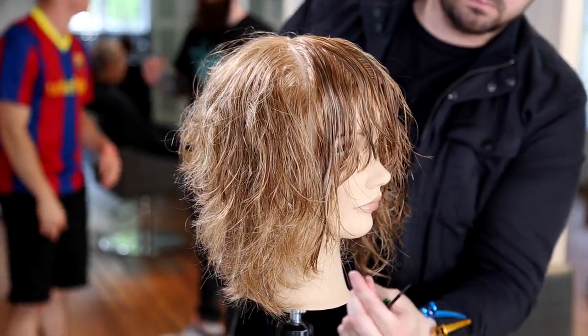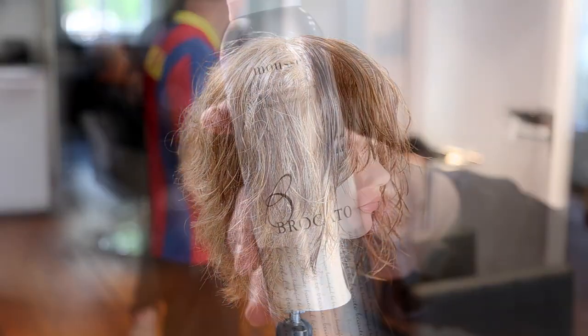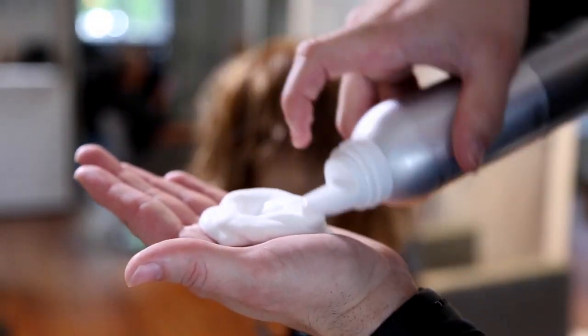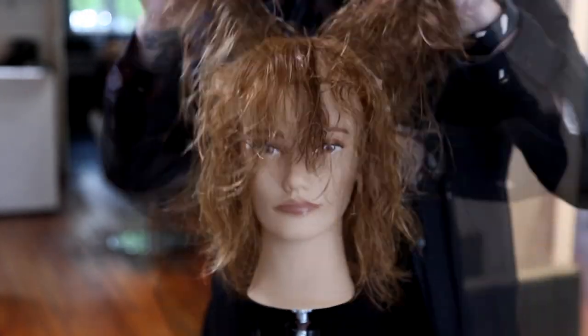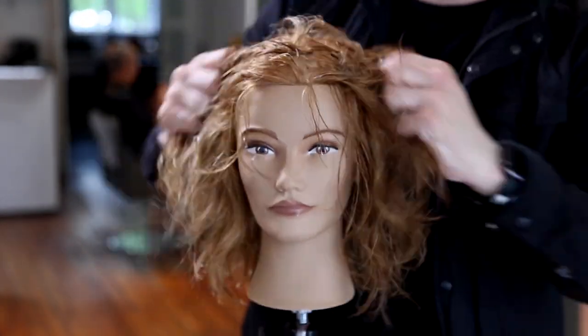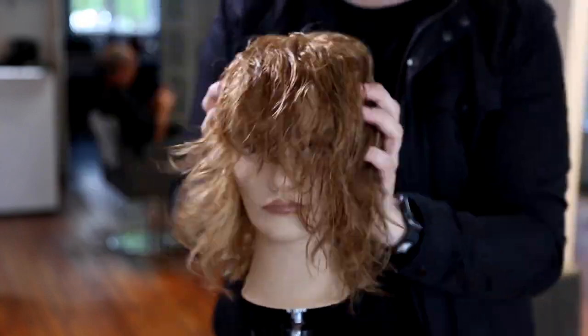We take the clip out and you can see that shape — you can see how it builds up in the back. It's a little bit longer in the front weight-wise, but not lengthwise. Now we're going to use our Broccato mousse to go in and start off the blow dry. I love this mousse because it doesn't have that sticky feel to it, so it's going to help me with this style.